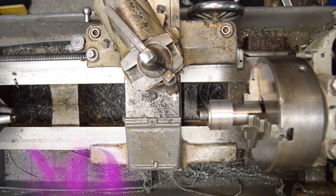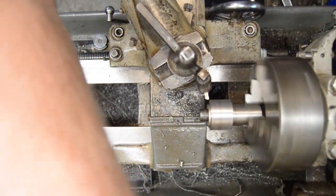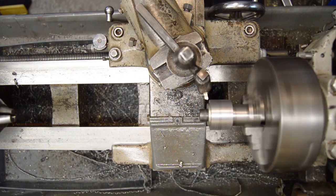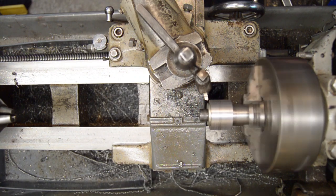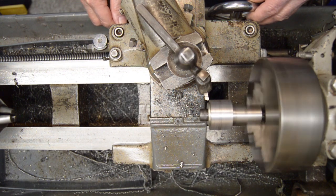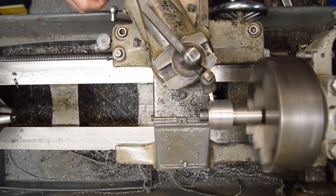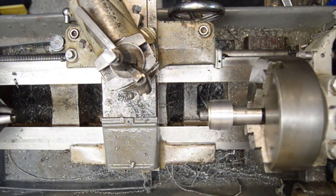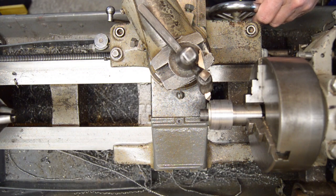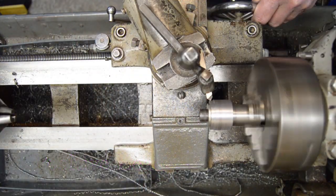I've put a five-thousandths cut on it. Let's take it in until it touches. Okay, let's take 50 thousandths - for my machine that's 25 on a side, five thousandths feed. That long stringer is to be devoutly avoided - it's a mess. This tool has a mild chip breaker on it and also has a negative lead angle. Let's see how that one goes at five thousandths feed.